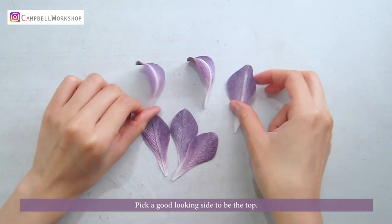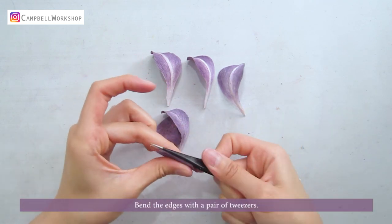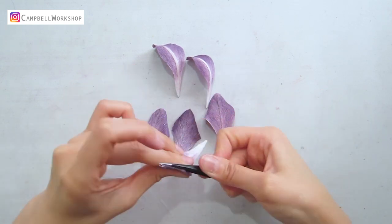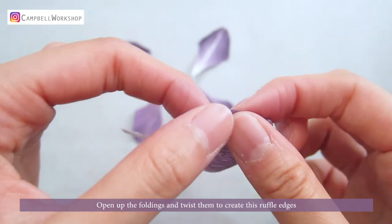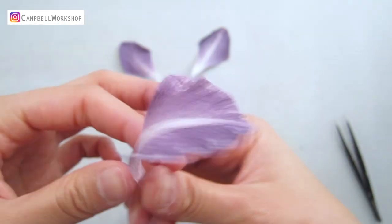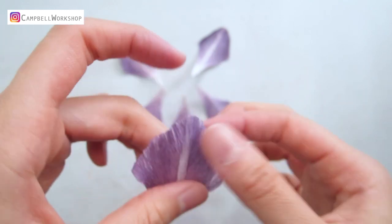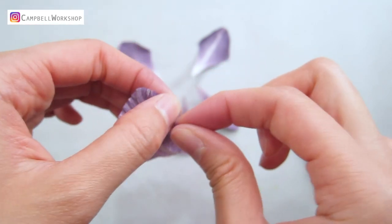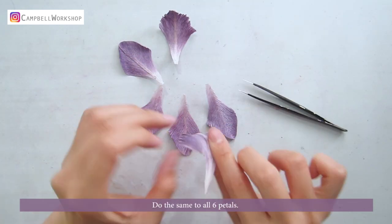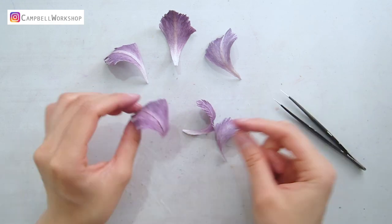Shaping time. Pick a good looking side to be the top. Curl the petal with your fingers. Bend the edges with a pair of tweezers. Open up the foldings and twist them into ruffled edges. Give the petal a little more shaping. Do the same to all 6 petals. They should look like this.